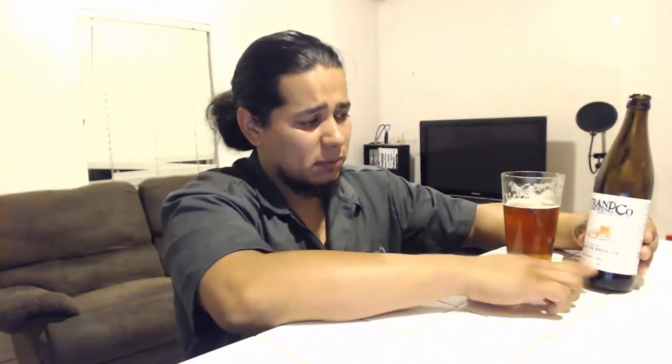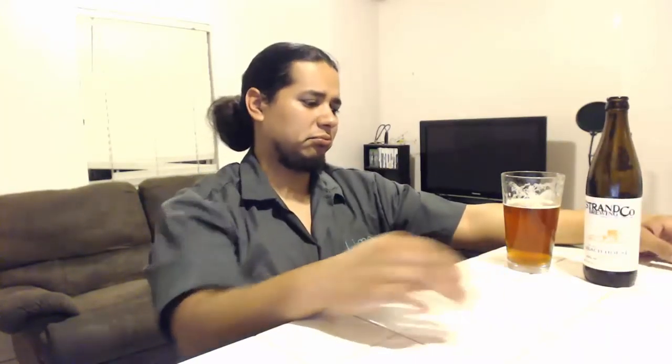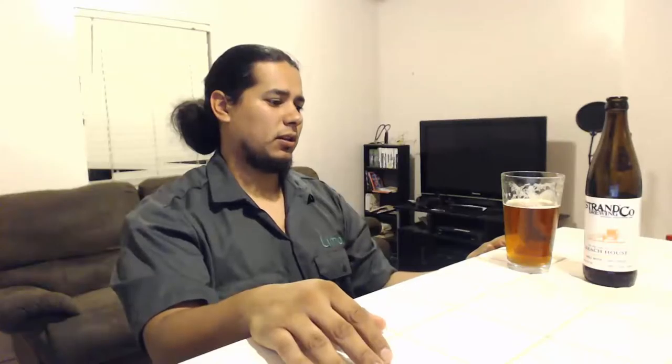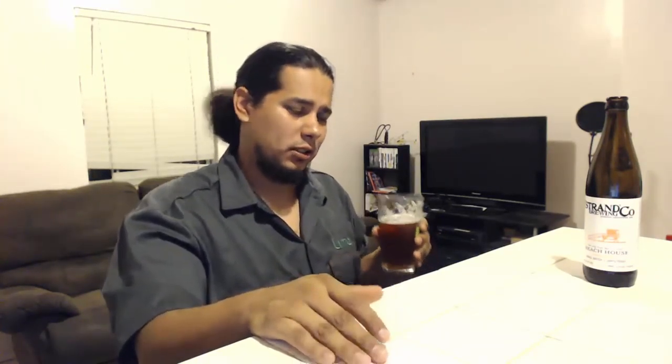You can drink a few of these and be fine, or maybe just one and you'll be cool. It is brewed in small batch. It's an okay beer — a good upgraded pale ale. It just took the next step to amber. It's not the best amber ale I've had, but it's not the worst.